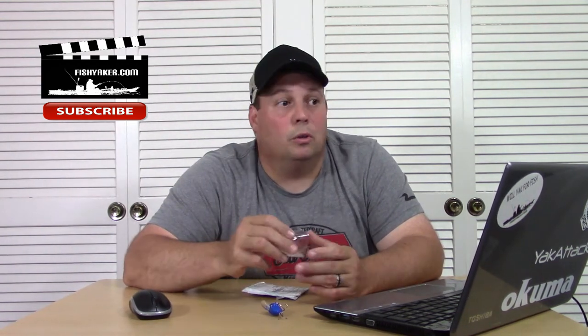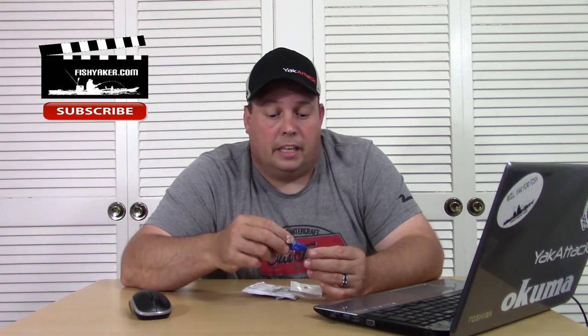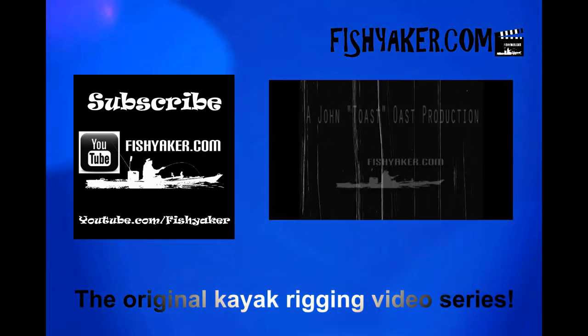It looks pretty good actually, but this one here — unless you've had better luck than me — the action stinks on it. Can't recommend this one guys. Thanks for watching. We'll get some more coming up. I've got a whole box down here with all sorts of lures — a lot of crankbaits, and some of the ones I've gotten lately have been pretty cool. Still waiting for the river to clear up so we can get the water wolf out more and get some cool underwater shots like we've been doing a few months back. Thanks for watching again — please click and subscribe to the Fish Yakker YouTube channel, like us on Facebook, and we'll catch you on the water. FishYakker.com — the original kayak rigging video series.